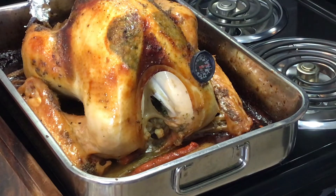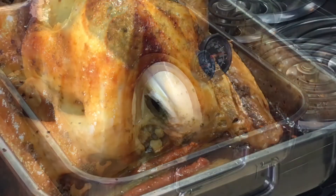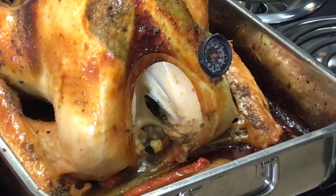The thermometer reads 175, so it is perfect. I'm going to let it sit for a couple of hours — I'll put the aluminum foil back on top so the juices can redistribute before I cut into it. I'm going to bring you in a little closer so you can see the thermometer.